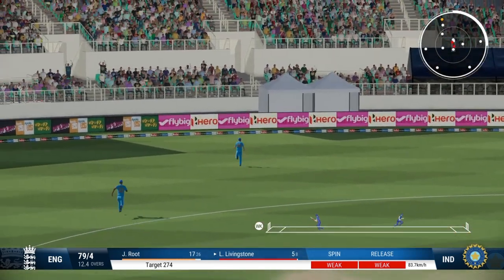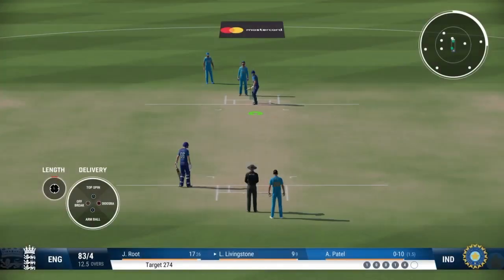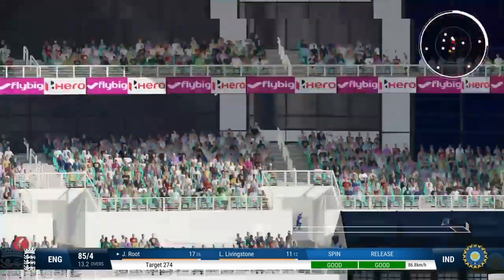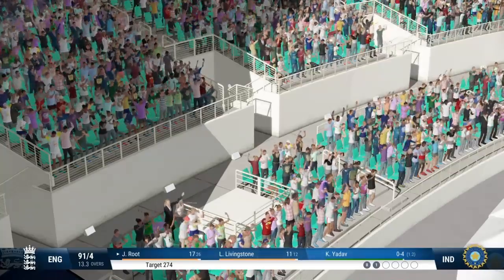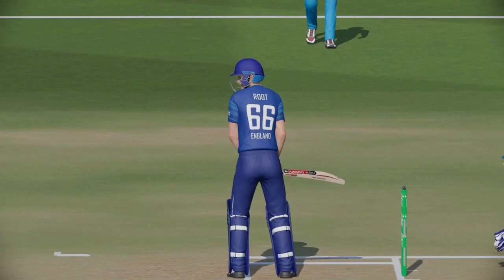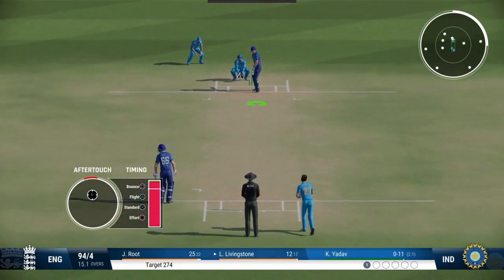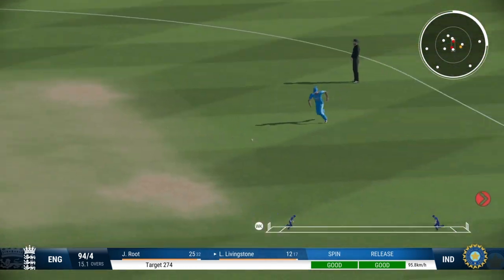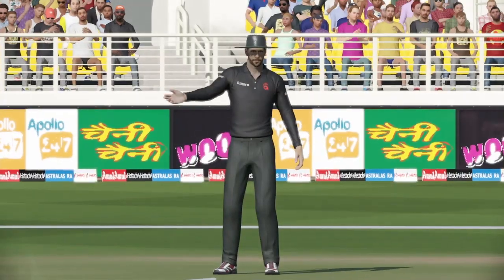Great shot, great timing — no trouble at all to punch it away to the boundary for four. A poor delivery. That's right out of the middle of the bat — just textbook. Finds the space and power to lift that ball over the top and it just keeps going. Bounce and good running. Massive edge. Four overthrows — the throw was unnecessary and as it turns out pretty costly.